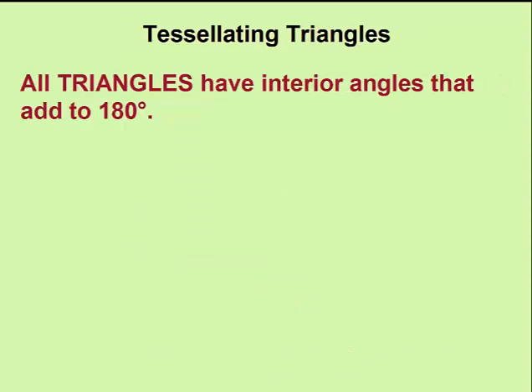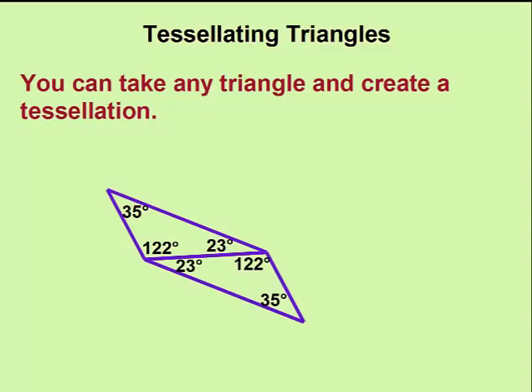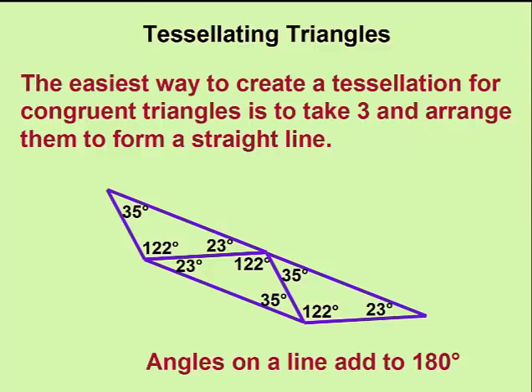Triangles have interior angles that add to 180 degrees. This means we can take any triangle at all — it doesn't have to be a special triangle. In fact, we'll choose one with three different sides and three different angles, and we can arrange them so that the interior angles add to 180 degrees.